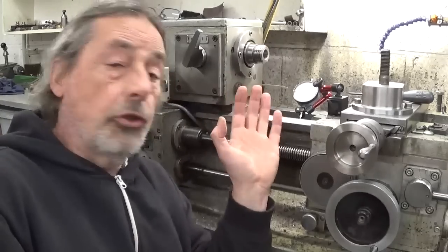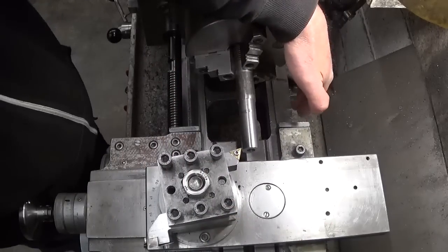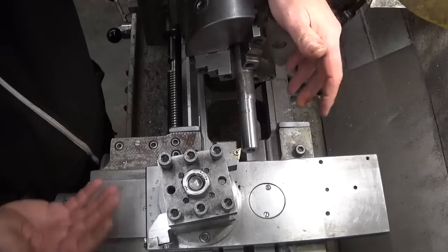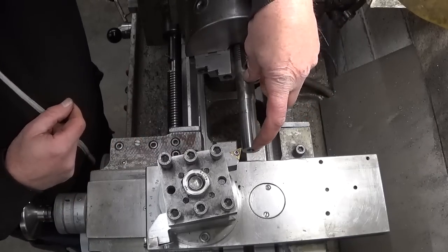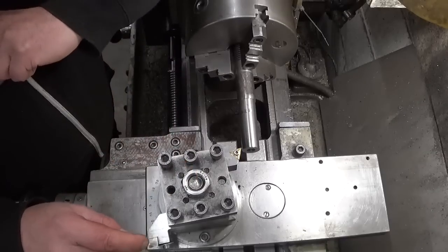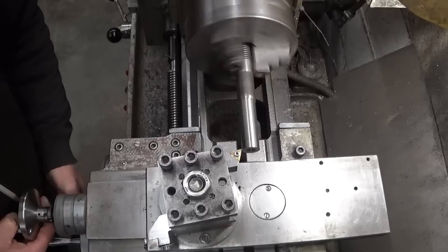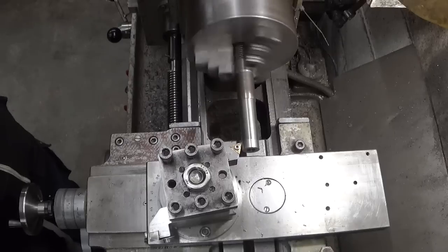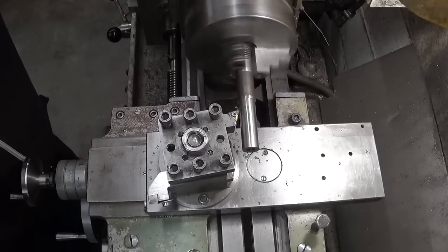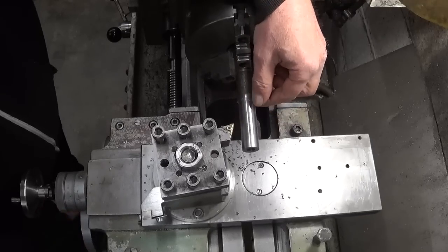I will install the chuck and the cutting tool and make a cut and see what happens. All assembled, way wipers in place, a ton of oil everywhere. I have here a bolt — no idea what steel it is, let's call it bolt steel. There is of course way too much stick-out, but I will take first a light roughing cut and after I will take a finishing cut with the high-speed steel. Let's see what happens.